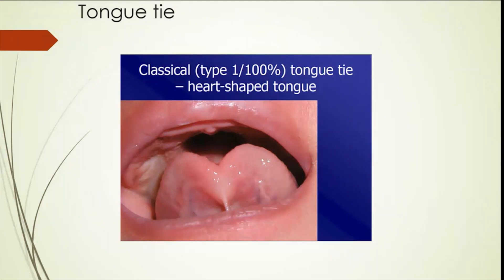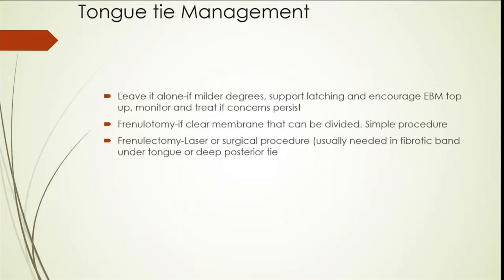This is quite a significant tongue tie where the tongue is tethered down to the base with a tight tongue tie.